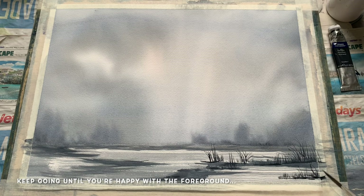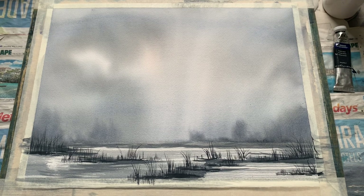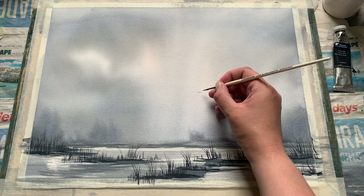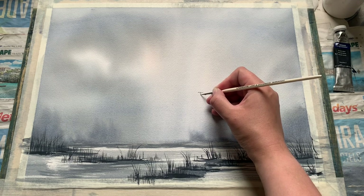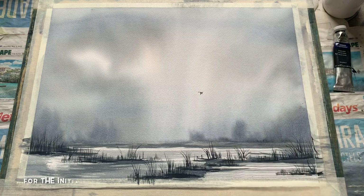So just keep going until you're happy with the foreground. You can see I've put in quite a few extra little bits of grass — I've hopped ahead by about ten minutes just so you didn't watch me repeating the same pattern over and over again. I've taken the grasses down from the left-hand side just to move them towards the centre, to give a little bit of depth and distance into our foreground. Now that I'm happy with that, I'm going to focus on the sky again and introduce a tiny skein of migrating geese.